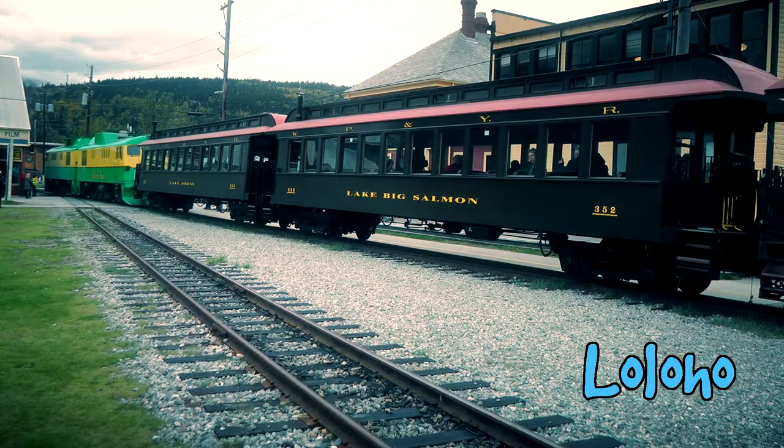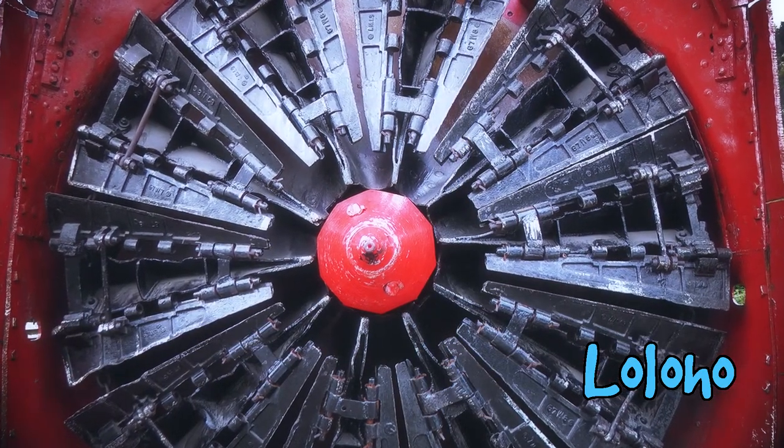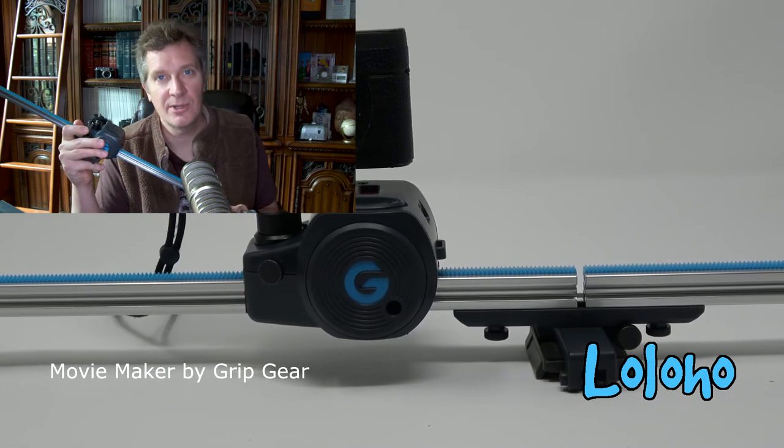Gadgets are an important part of filmmaking, and quite often the artful use of filmmaking gadgets can elevate a video from being a run-of-the-mill YouTube video to something that steps up to that next level of ambition — becoming more of a film. This is a great gadget. It's called the Movie Maker by Grip Gear. If you want to check out more reviews, there will be a link in the YouTube description and I'll also pin a comment with a link to this specific model.